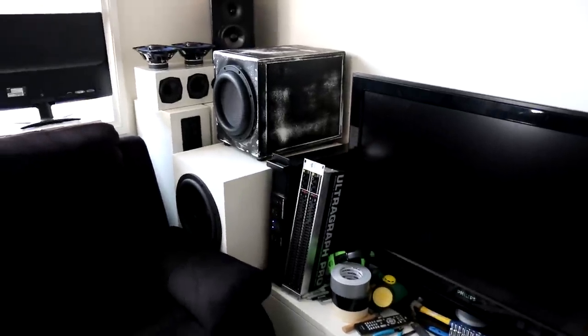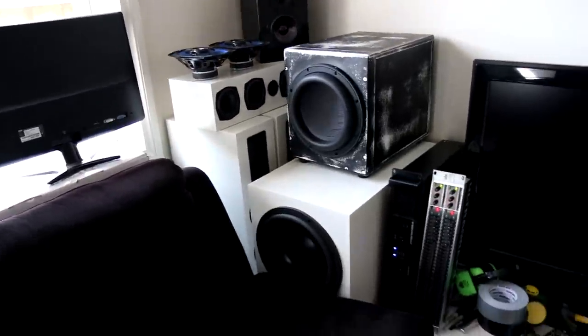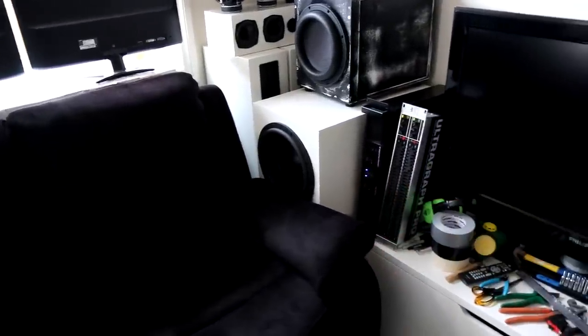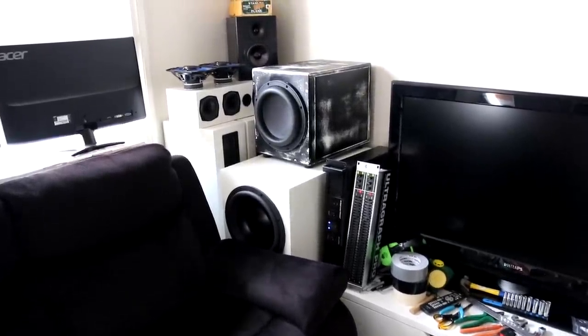I haven't done any builds recently, but beside that studio monitor you will have seen there were rebate joins — it was all really, really well done. That box turned out awesome. I've learned so much even from building those boxes just there — it is ridiculous. The new builds are going to be incredibly well done, and I seriously cannot wait to show them off on my channel.